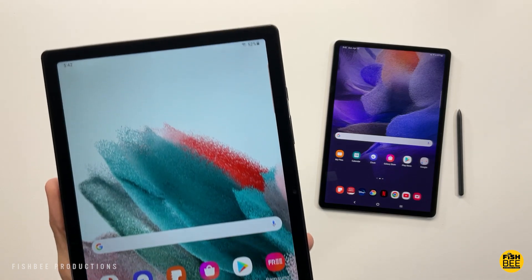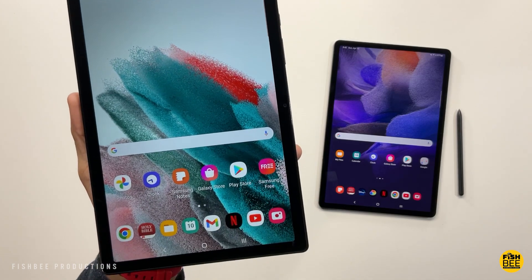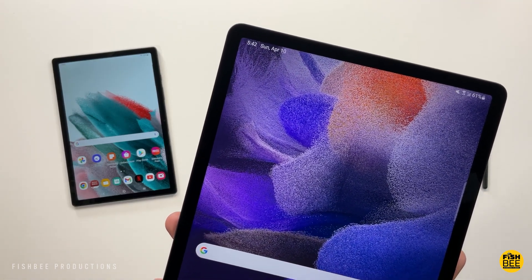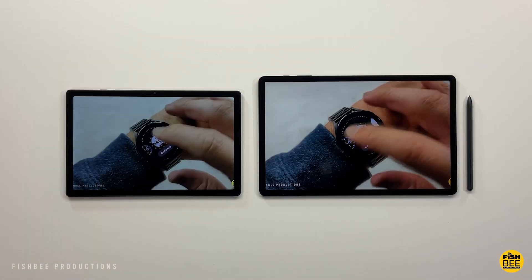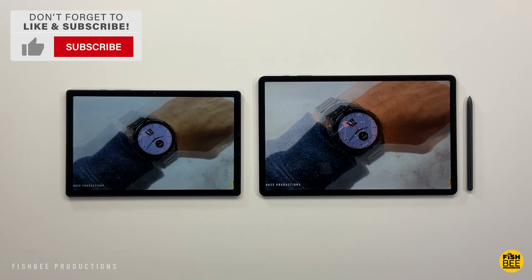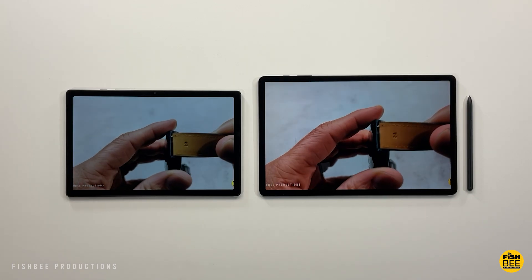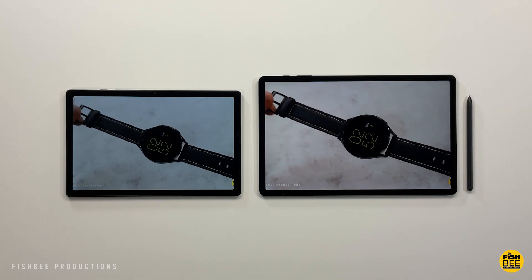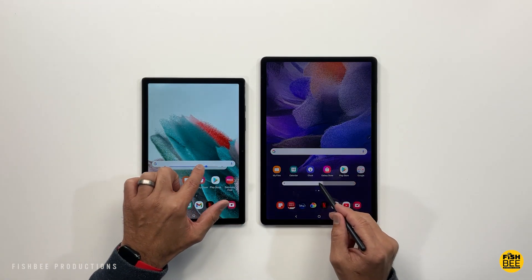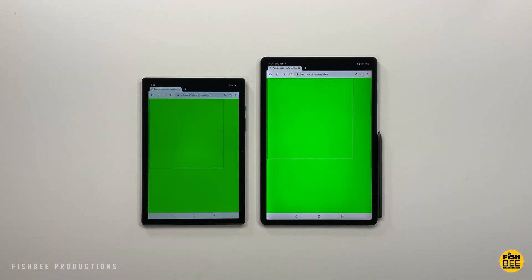The Tab A8 has a 10.5-inch screen at 1920 by 1200 resolution, while the S7 FE has a 12.4-inch screen at 2560 by 1600 — the FE looks huge next to the A8. The S7 FE also comes with the S Pen, which is really nice to use. Unfortunately, the Tab A8 doesn't support the S Pen; only a capacitive stylus works on it, which isn't nearly as good. Screen brightness and color saturation also look a little better on the S7 FE.